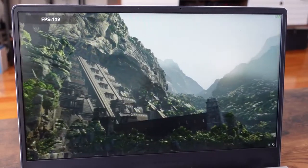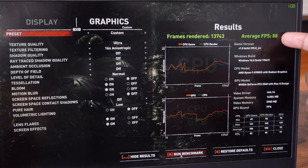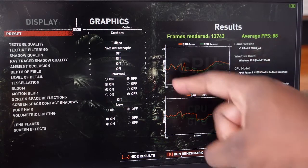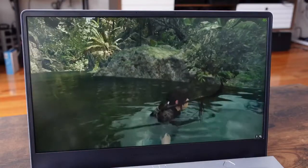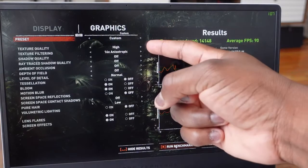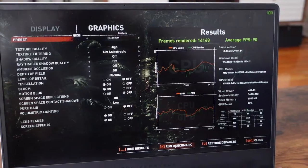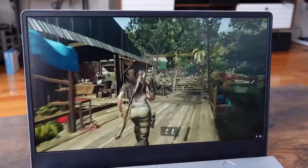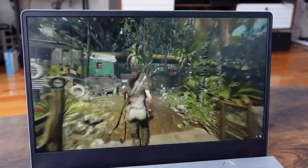In terms of gaming, starting off with Tomb Raider, running the in-game benchmarks, we started at ultra settings to see max performance. We got about 88 frames per second on average, which is actually pretty good on a 120Hz display at the highest performance level. Dropping to high settings, we eked out only about 2 extra frames per second, averaging around 90. I think some of that limitation comes from the GPU being a 2060 Max-Q.